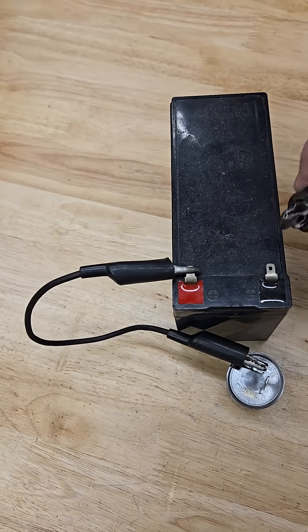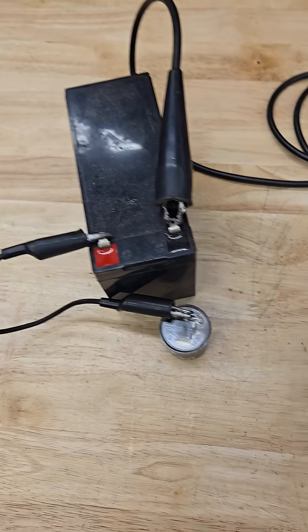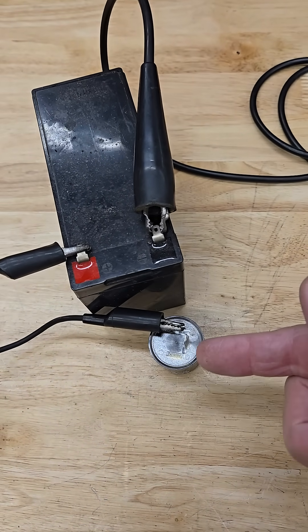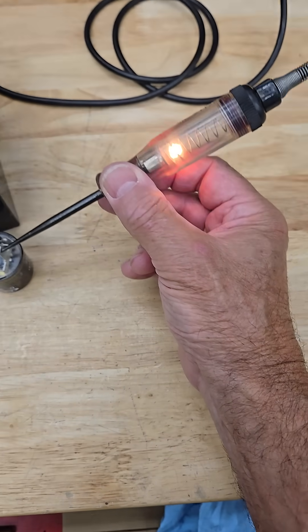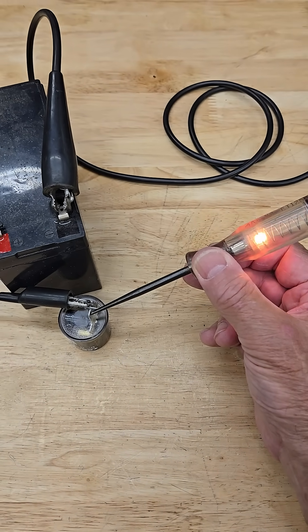To ground that side you can use a test light, or you can substitute a regular incandescent 12 volt bulb, with one wire here — and you're going to touch this terminal to see if the flasher flashes the light. And there it goes. Now you know that the flasher is good.